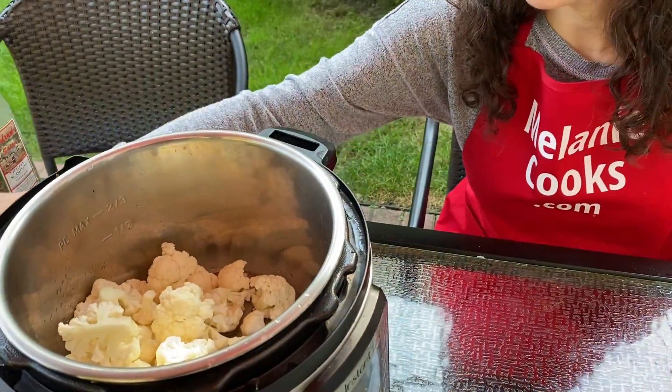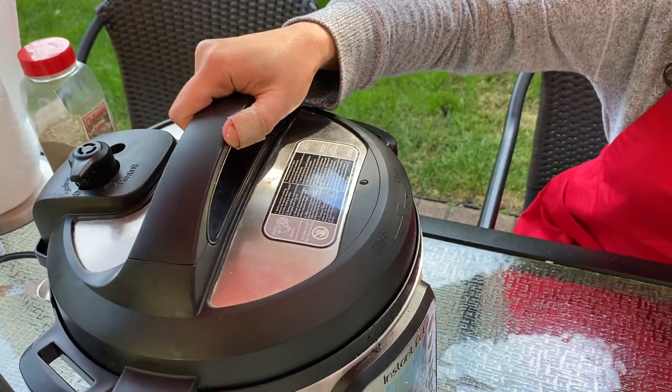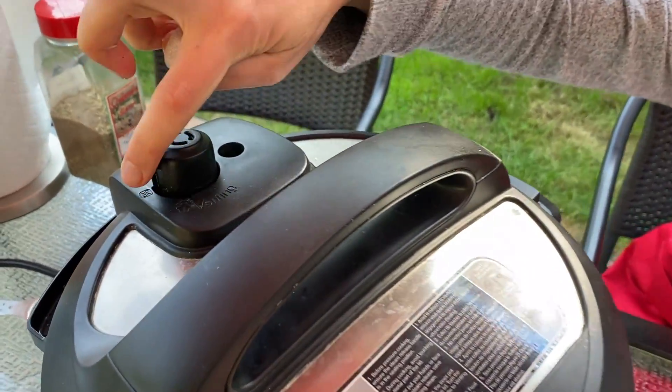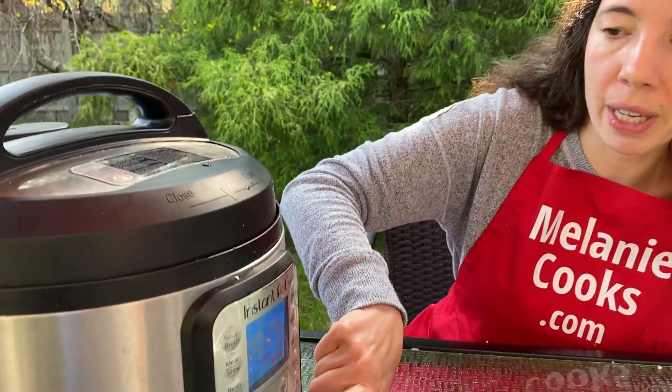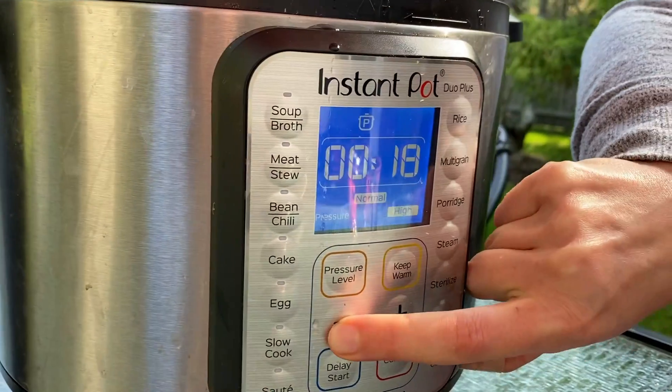Now let's close the lid of the Instant Pot and turn the valve to a sealing position. And I will press the pressure cook button and set the time to zero minutes on high pressure.